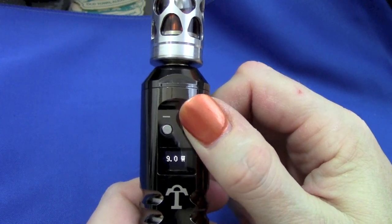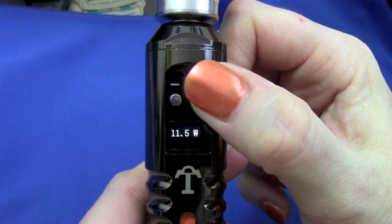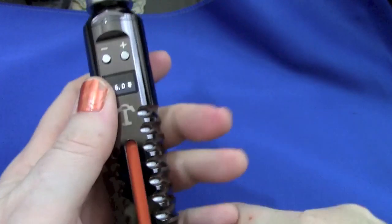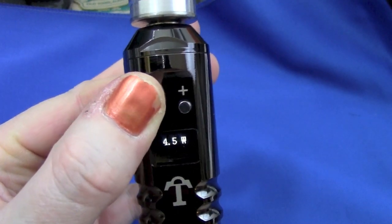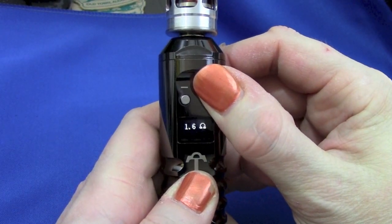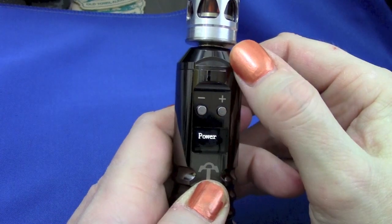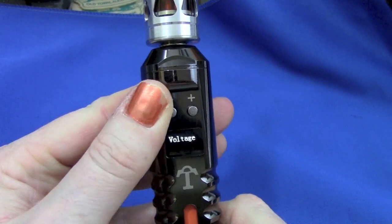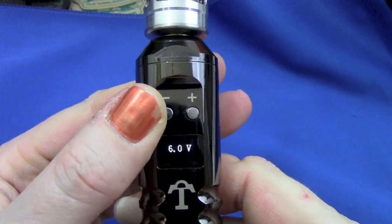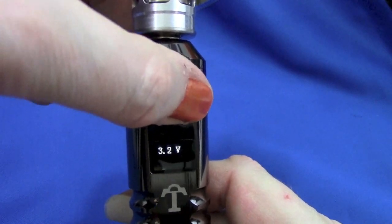To get into the menu, hold down the plus button. Wattage goes up and down in 0.5 increments from 3 up to 15 and back to three. If you hold that positive button down for about eight seconds, past where you get the atomizer resistance, you get the menu. You can switch between power and voltage with the minus button. In voltage mode, the voltage goes up and down in 0.1 increments, rolling from 3 to 6 and back again.